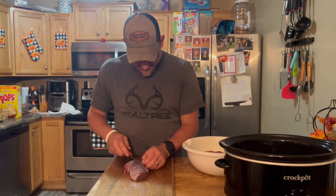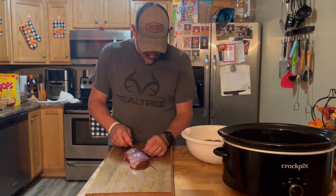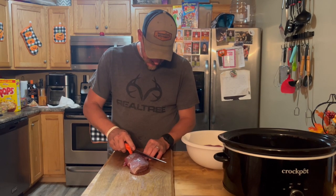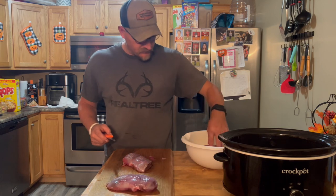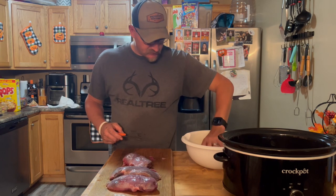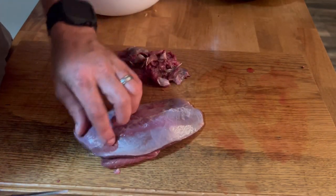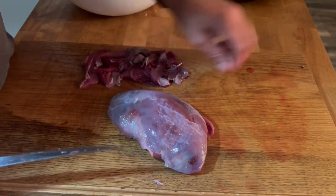So first thing I do is I cut all the silver skin off of it — the bigger parts of it anyway, kind of flat. I've got four breasts here that were just cut straight off of the goose. I've done cleaned the other three. This one here I'm gonna clean real quick — mainly inspect them, make sure there ain't no shot in them.